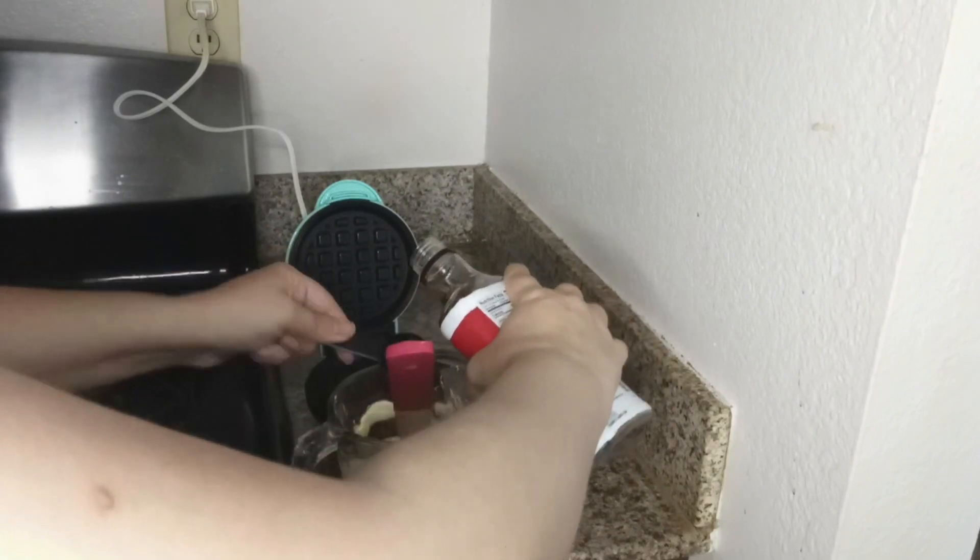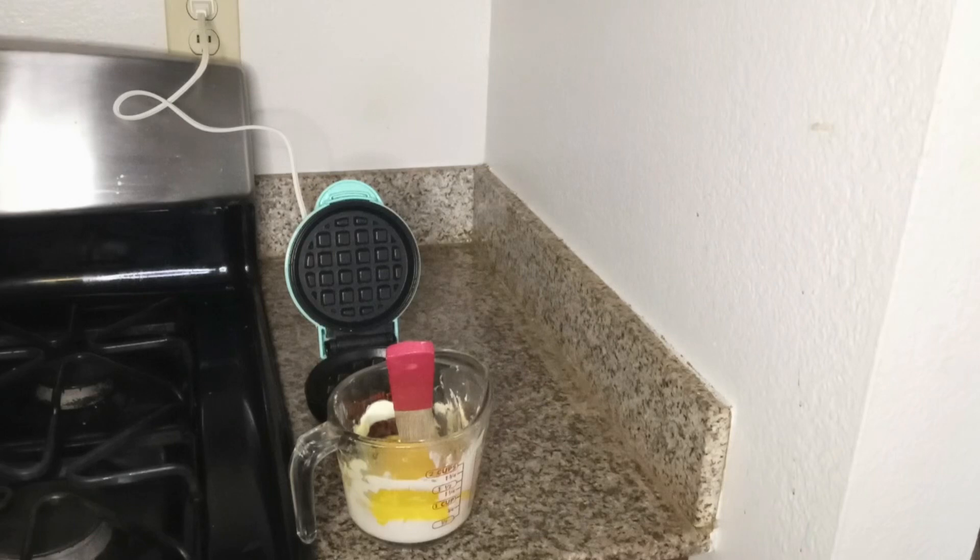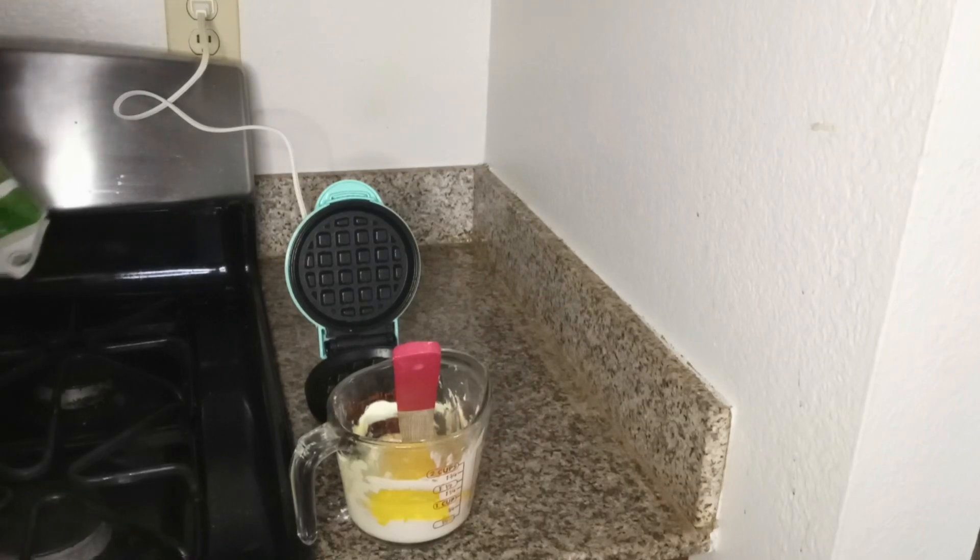You're welcome to use maple syrup if you want, but I was making these keto-friendly. Then add two tablespoons of coconut flour.